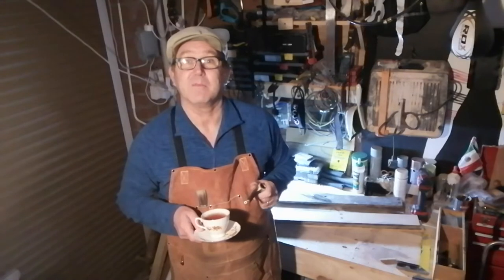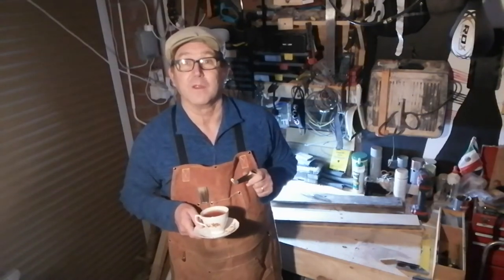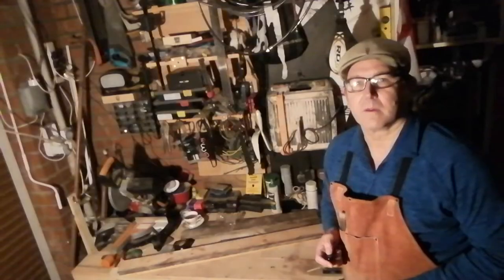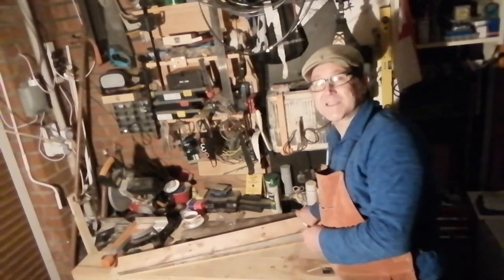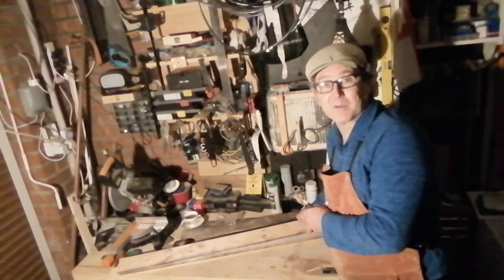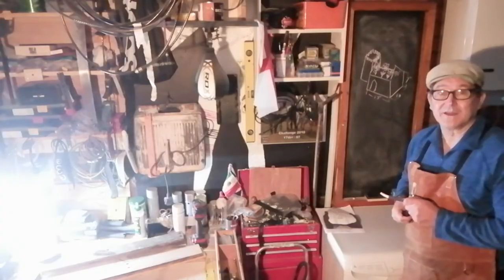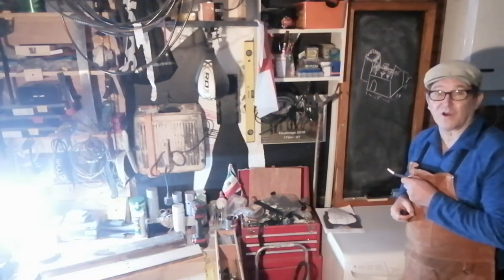Thanks for popping round, you're just in time. I've got some scraps of wood here, and for the sizes I've got, I've measured them up and made a little sketch so I can determine what size my church planter is going to be. I want to do the least amount of cutting that I can, so I'm just going to make the size of the church to fit the wood that I've got.